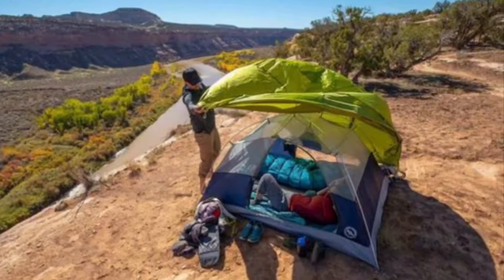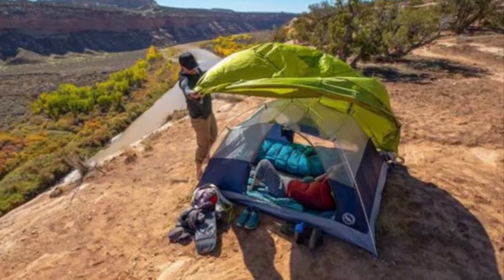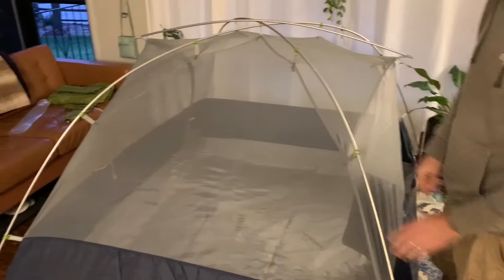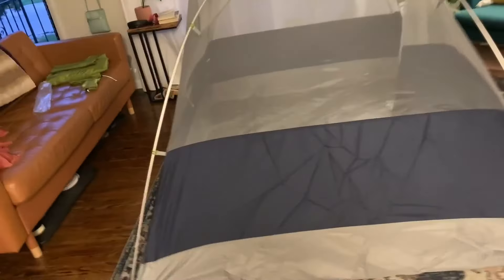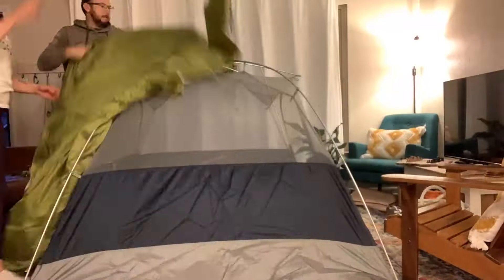We do a lot of whitewater rafting, which means we're camping on beaches, and sand blows into our tent. Our previous tent had too much mesh and the fabric didn't come up high enough, so our tent got filled with sand when there was any breeze at all. This fabric comes up all the way to halfway, which means we don't get sand in our tent when it gets windy.